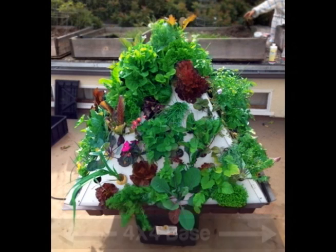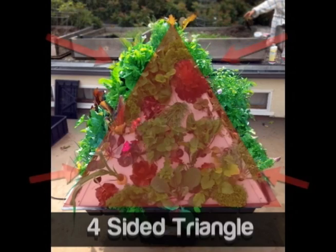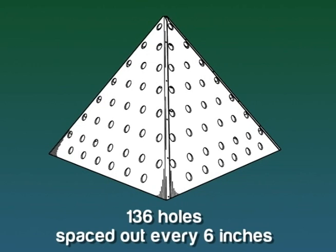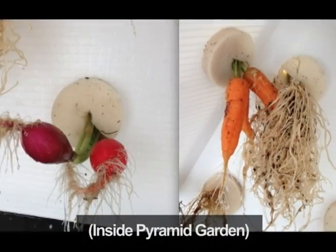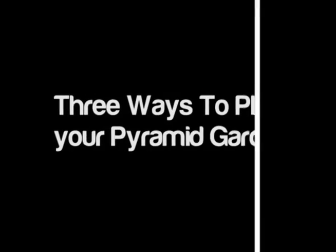Let me explain how the pyramid garden's patented design works. Sitting on top of a four-foot by four-foot base, the pyramid shape allows for optimum sunlight to all four sides — this doubles the growing area to 32 square feet. There are 136 circular holes spaced out every six inches for growing vegetables, herbs, or plants.